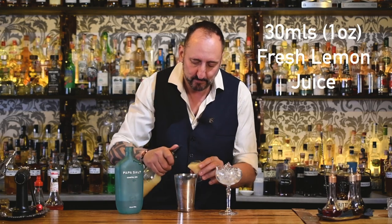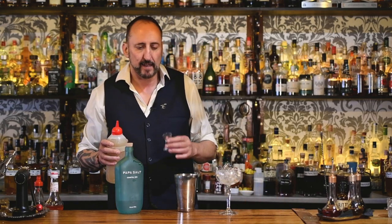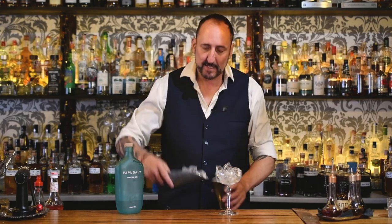To balance that out, I'm obviously going to add some citrus. I think lemon is going to work really well with the botanicals in the Coastal Gin and also with the Sakura — 30 mils or an ounce. And last but not least, to add a little bit of foam to the cocktail, instead of using egg white I'm going to use some aquafaba — about 20 mils, two-thirds of an ounce.